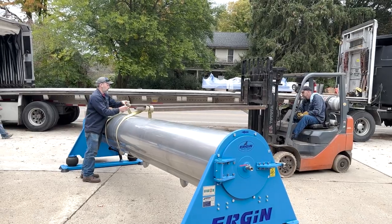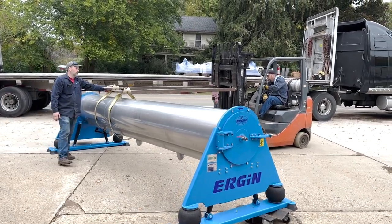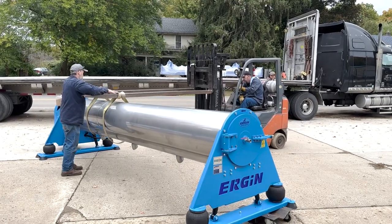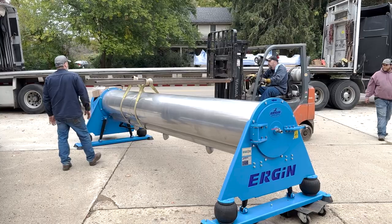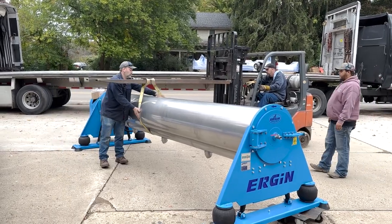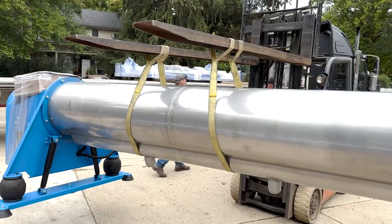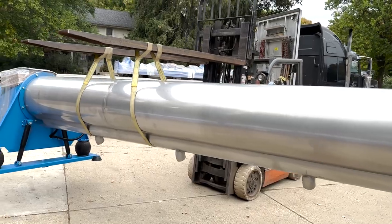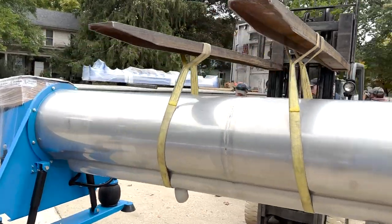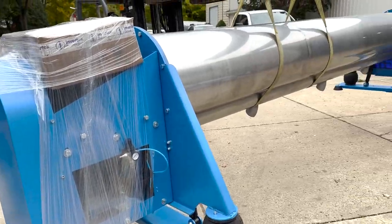Kevin's got the straps hooked up. I'm going to go ahead and set the forks in so we can manipulate this on the trailer however we want it. Test our load for center. You'll notice that the straps aren't perfectly centered — to offset and counterweight the machine, as this is the motor side with more of the weight.